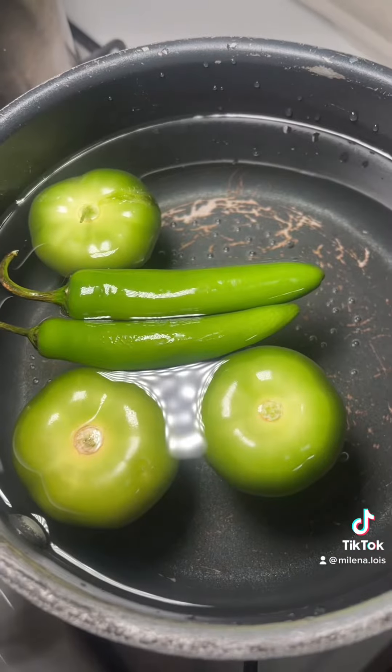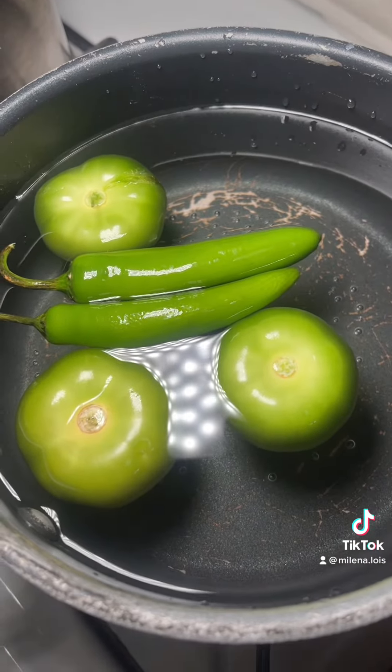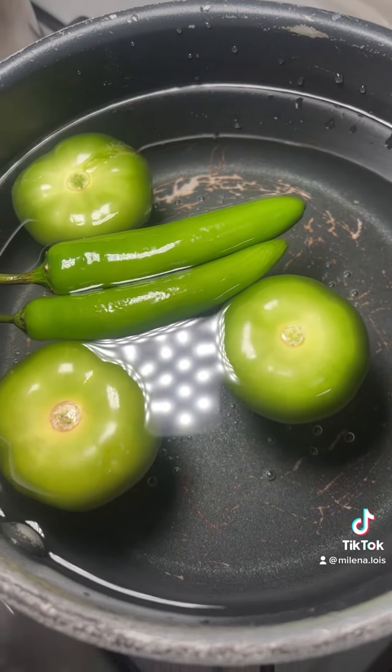I'm going to boil them. So I did put them to boil. This is an old pot, so that's why it's all scratched up — ignore that. I added a third tomatillo because that's what I was told to do.